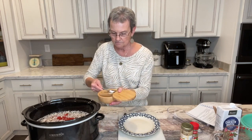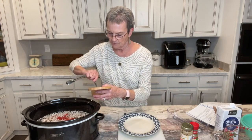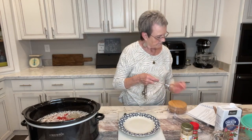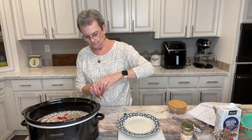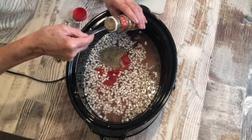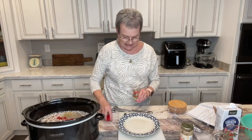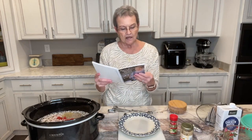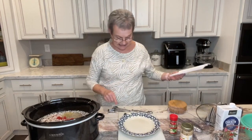I'm gonna put the salt and the pepper. A teaspoon of dried oregano — smells good! And that's all we're gonna put in there: red beans, smoked sausage, chicken broth, an onion diced, minced garlic, tomato paste, salt, pepper, and oregano.